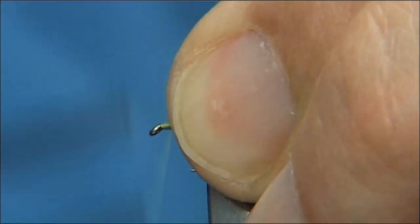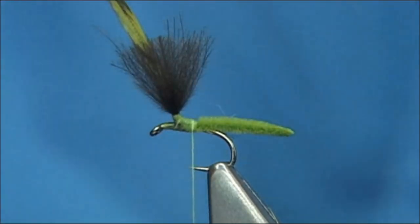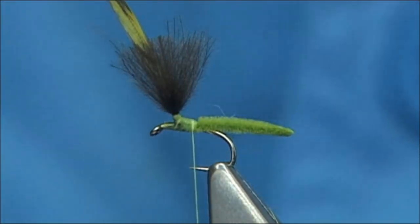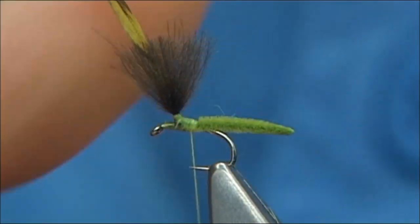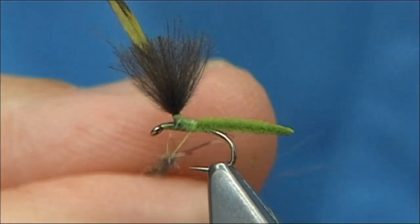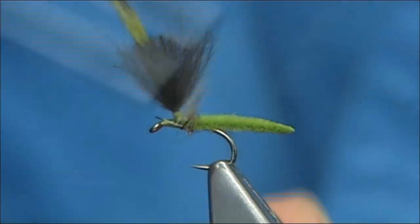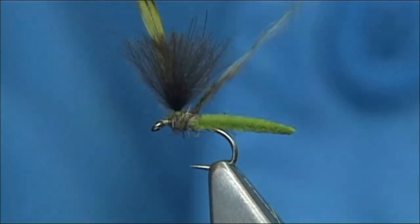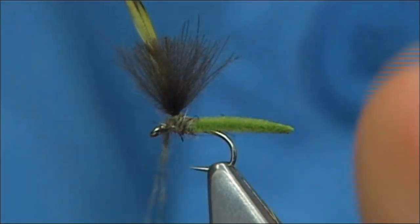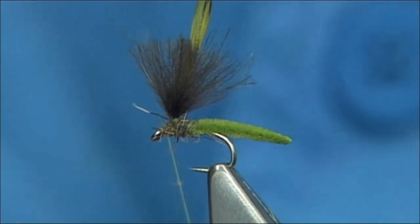I'm just going to take the thread down to balance the thread turns a bit. Now put a tiny bit of dubbing in — I'm just going to use a natural dubbing, and this is Fox Squirrel. You only need a very small amount. Put it on your thread and basically what you're doing is forming a small thorax. It doesn't have to be perfect — I'm just covering the area. Lift and wind your hackle out of the way, then take away the excess.